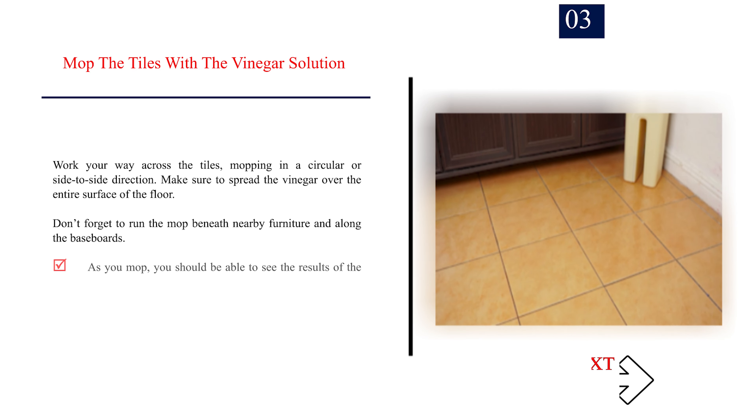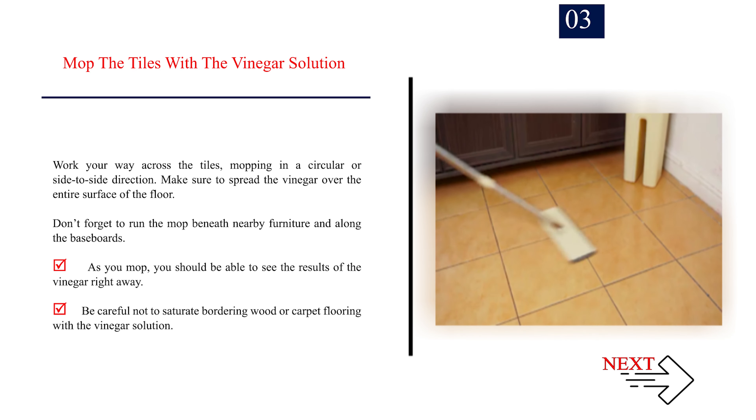Step 3: Mop the tiles with the vinegar solution. Work your way across the tiles, mopping in a circular or side-to-side direction. Make sure to spread the vinegar over the entire surface of the floor. Don't forget to run the mop beneath nearby furniture and along the baseboards. As you mop, you should be able to see the results of the vinegar right away. Be careful not to saturate bordering wood or carpet flooring with the vinegar solution.